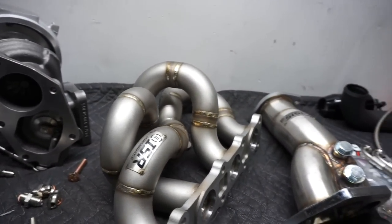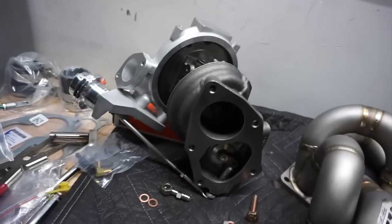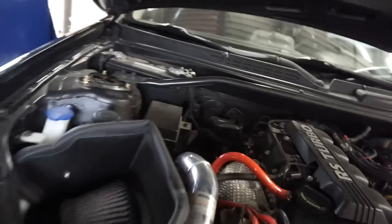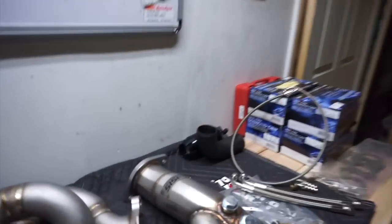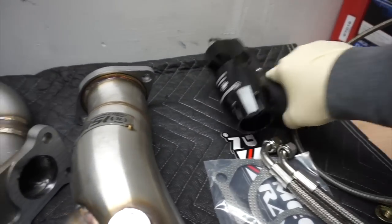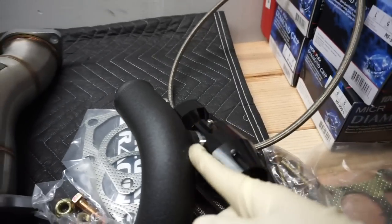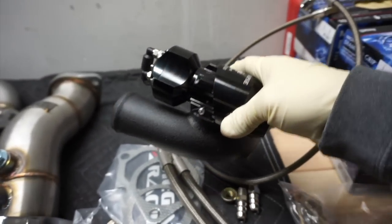I also need to modify this pipe — the flange here — and install the Synapse blow valve. It just didn't come with the extra flange, so I had to cut this one, which is going to be a little bit of a pain, but I'll get it done.